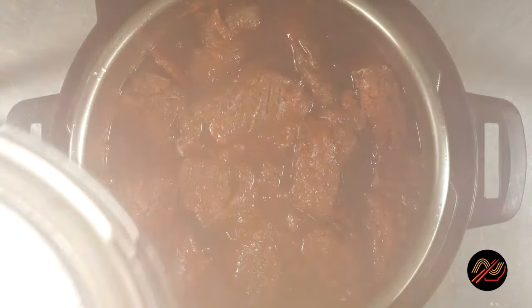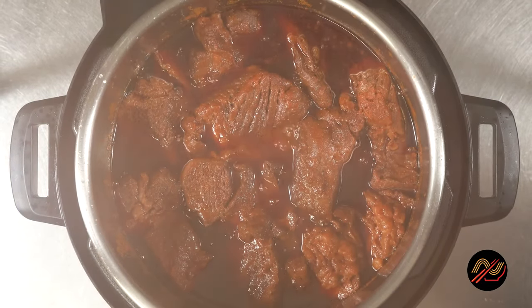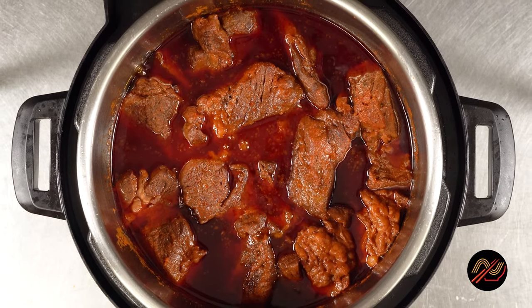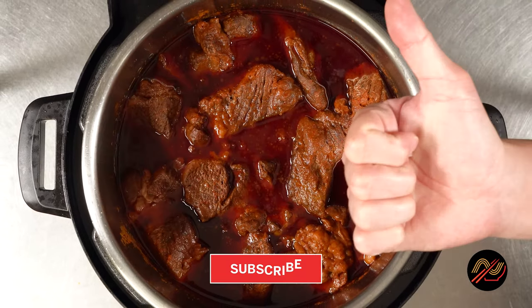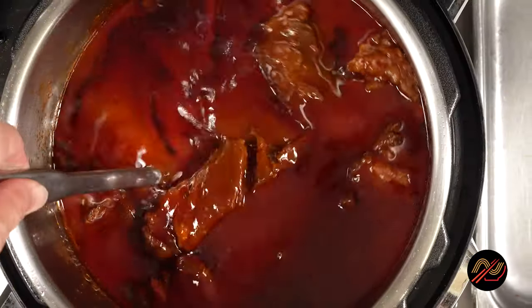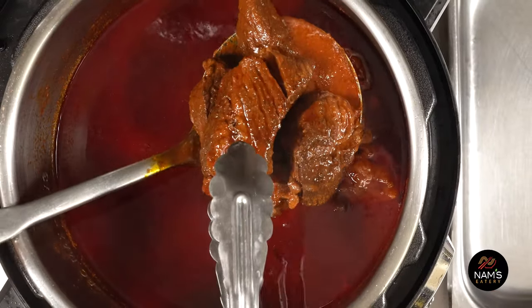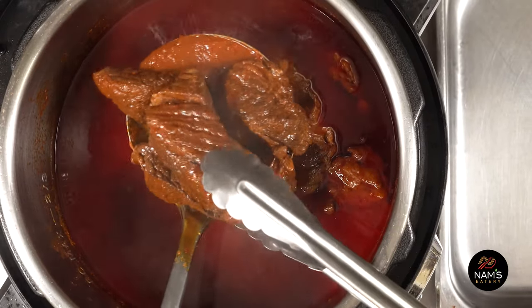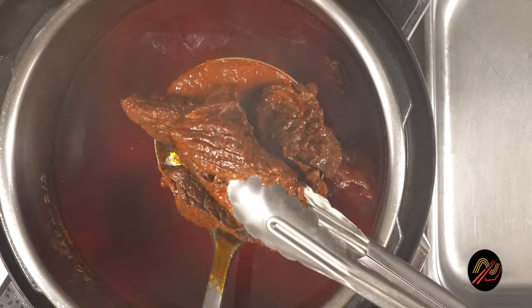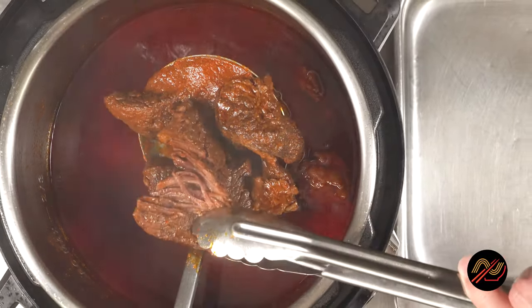And here it is — oh my god, look at that beef! Namtastic. And now let's check out how tender our beef is. Oh yeah, that is tender. Tenderoni.